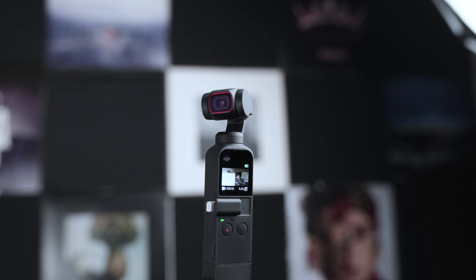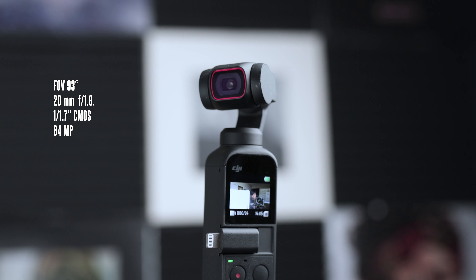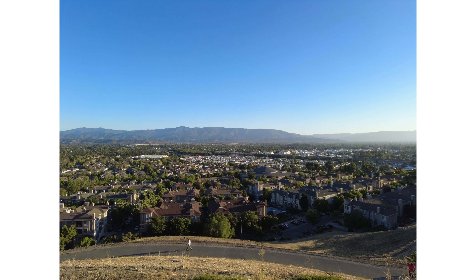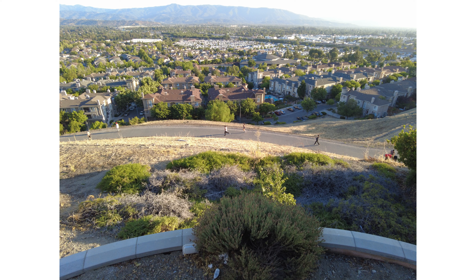Time-lapses require photos, so here are the specs inside. First and foremost, it has a 20mm f/1.8 lens, a 64-megapixel CMOS sensor, and a 93-degree field of view. The photo quality, for me, is not very impressive — I don't think that's DJI's bread and butter in this small body. To add to that, the low-light performance on the sensor is not great in my view.